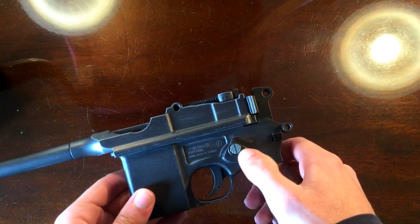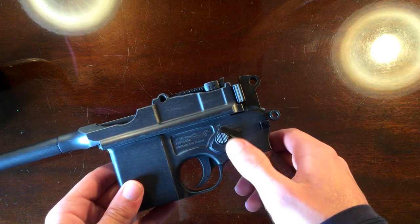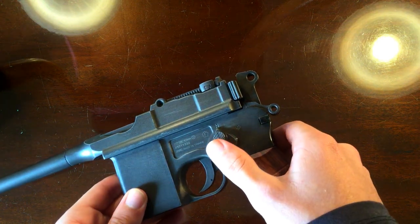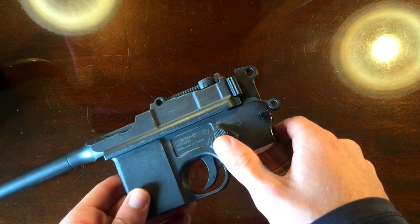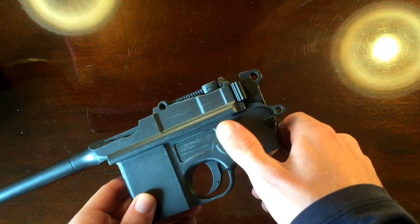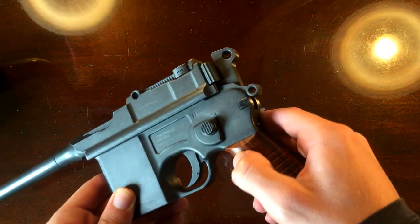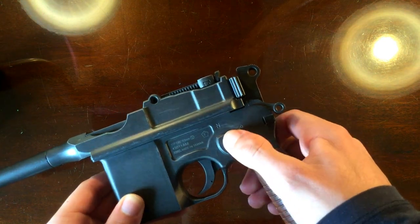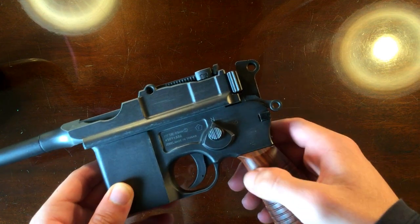The selector switch: N would be your semi-automatic for normal fire, and then switch it over to R and you've got rapid fire. So on the full auto versions, that would be your full auto setting.